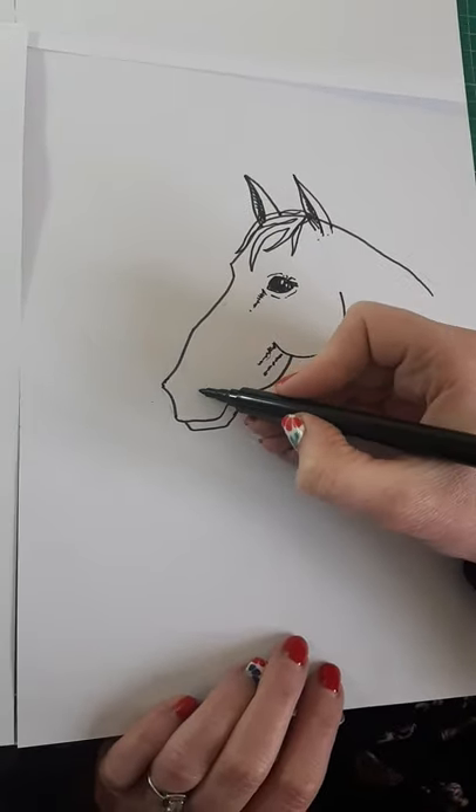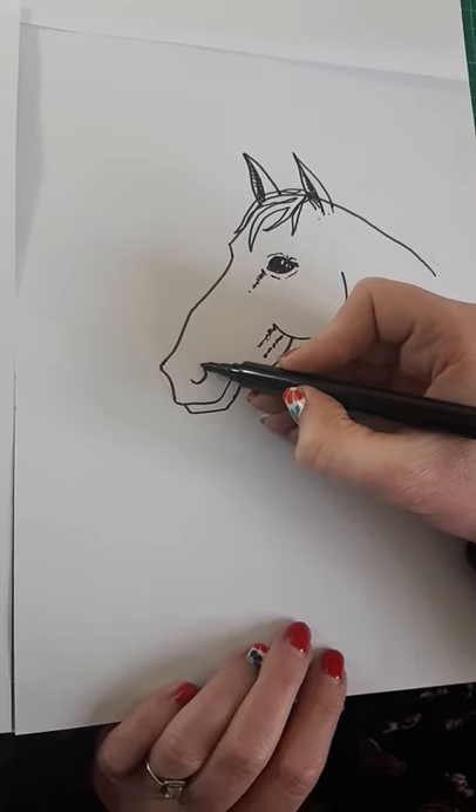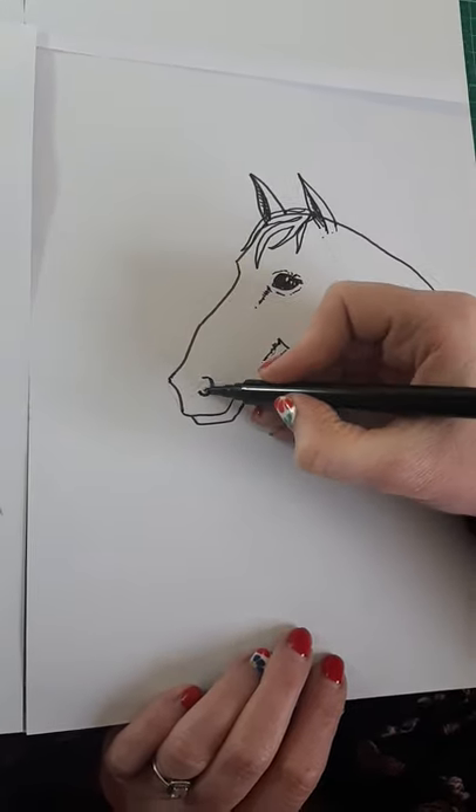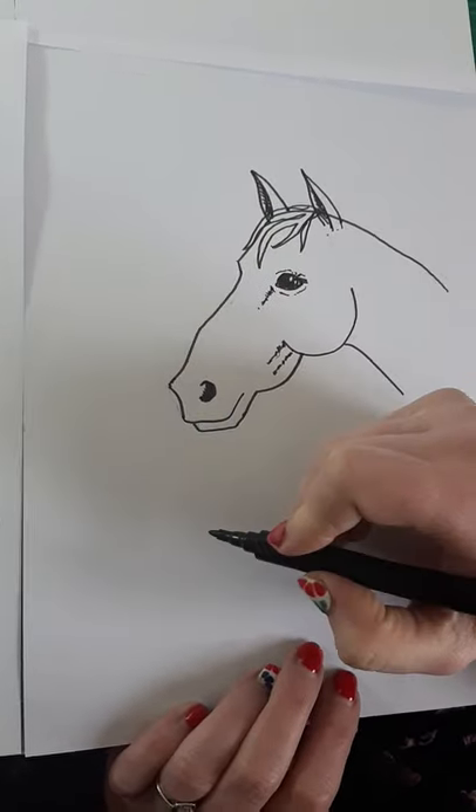Then we're going to do her nostril down here — just a little C-shape and fill that in. Looks a bit like a whale with a fin, does it!